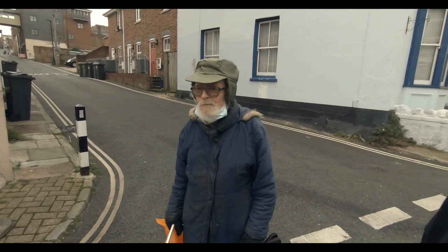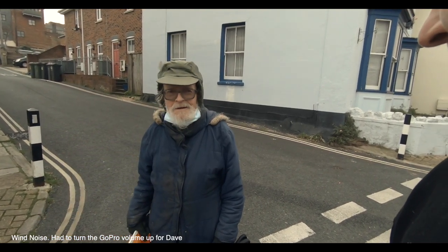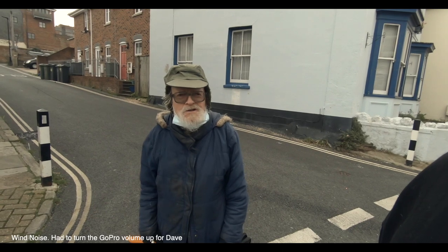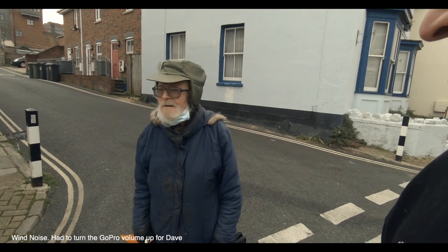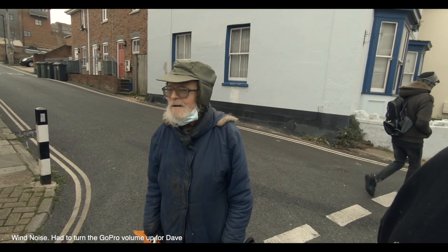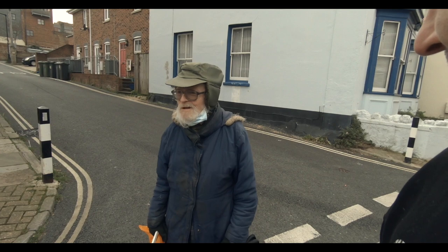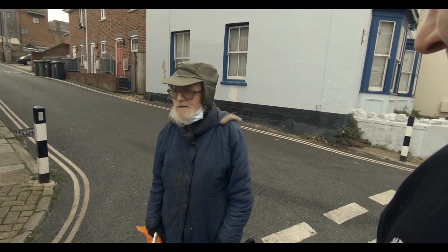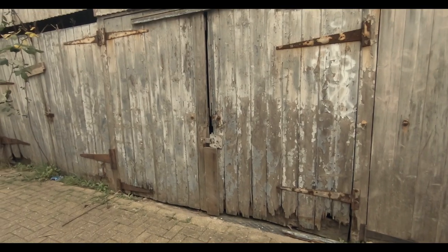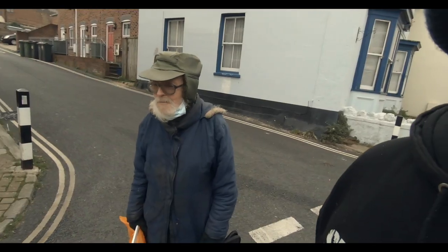A passerby approaches: 'You must be a photographer — you appear to be photographing those dreadful doors that are about to fall.' I replied yes, but do you know what — there are textures, rust and old deteriorating things that won't be there one day. They'll be gone, so it's just a record, I suppose. Absolutely, he agreed.